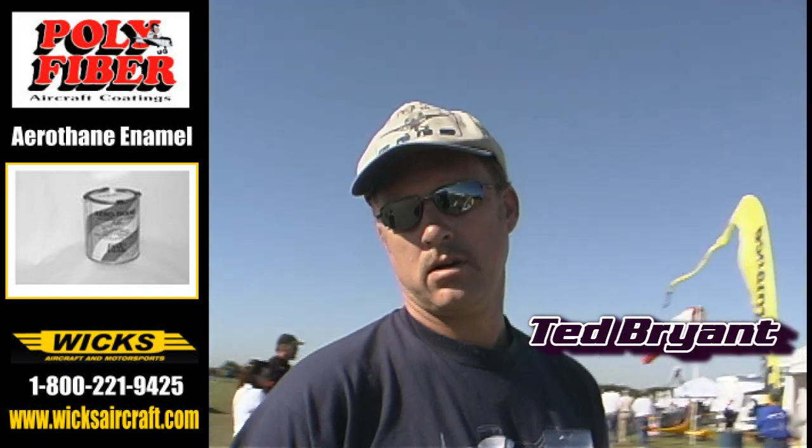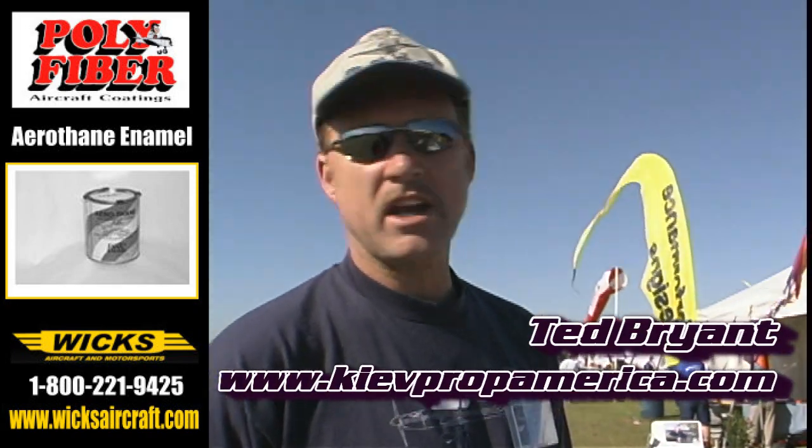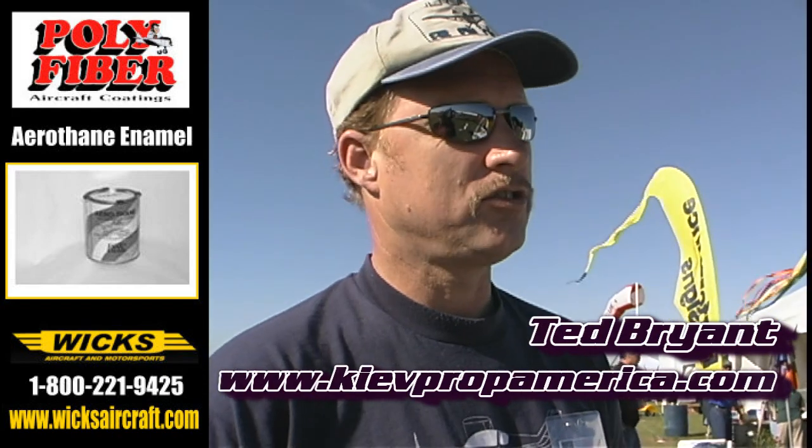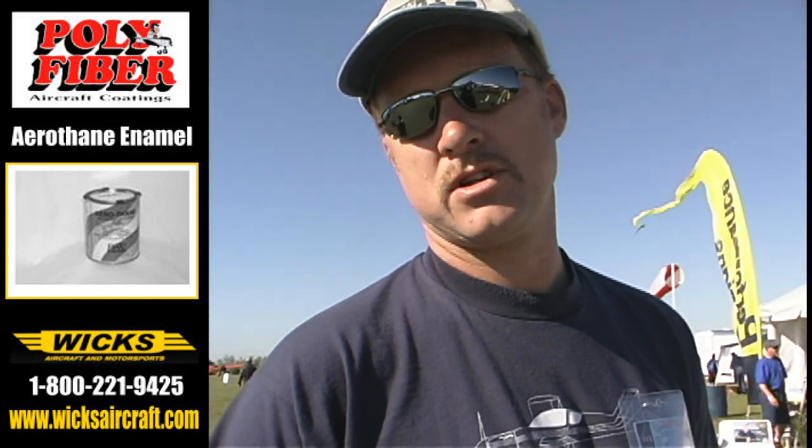I've heard of Iowa Prop, I've heard of Warp Drive Prop, I've heard of Culver Prop. How do you say this one? Well, they're made in Kyiv, in Ukraine, so you say Kyiv Prop. And we've been marketing them here in the United States under the name Hot Props. A lot of people here at the show and all over the United States know it as the Hot Prop.